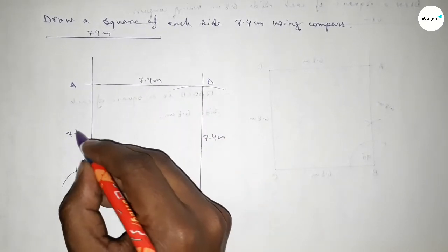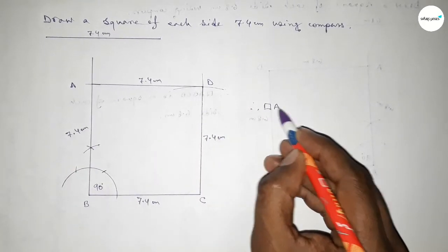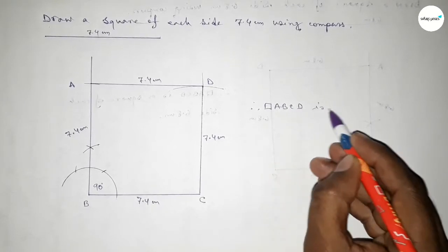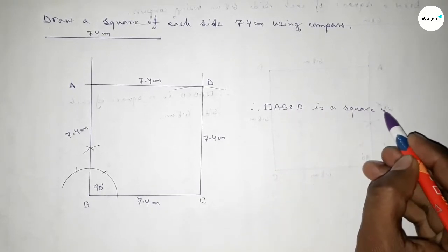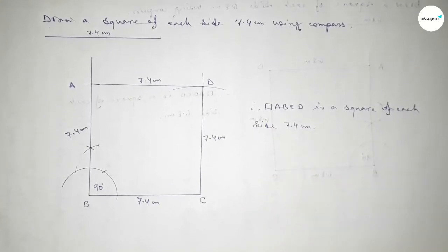Therefore ABCD is a square of each side 7.4 centimeters. That's all. Thanks for watching — if this video is helpful to you then please share it with your friends. Thanks for watching.